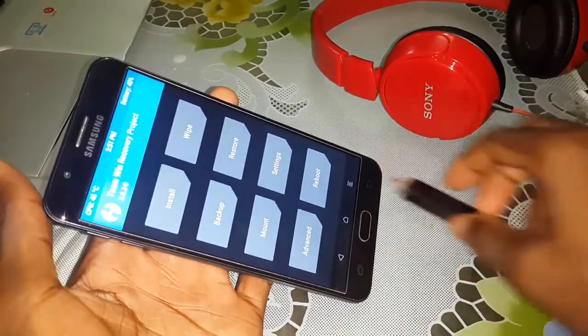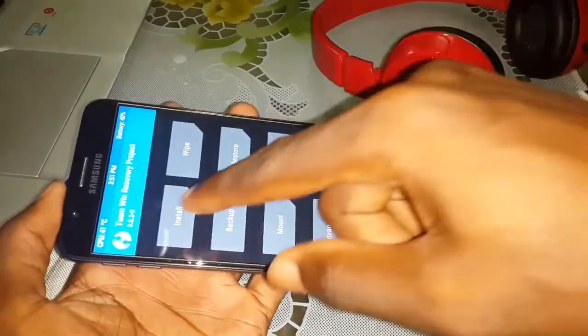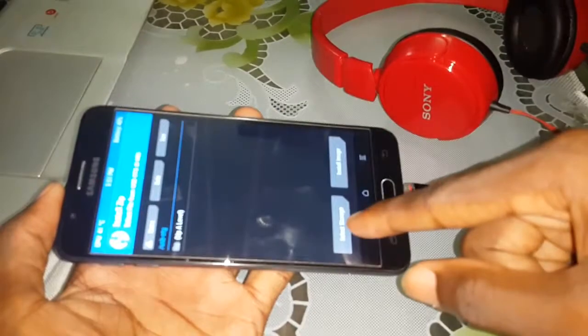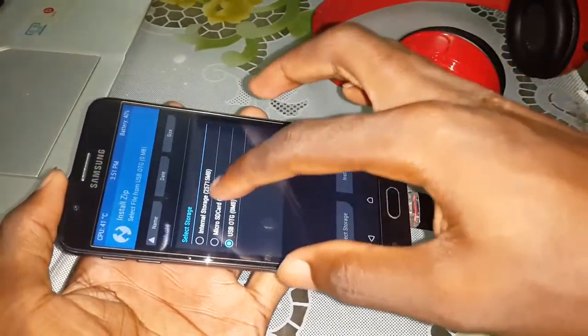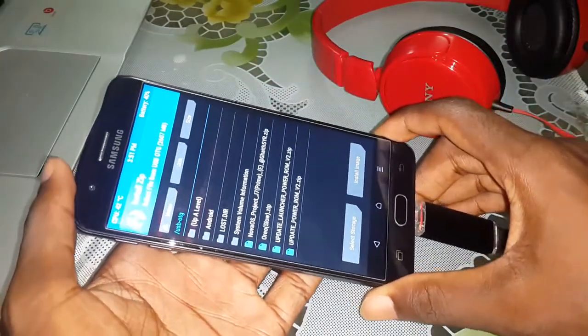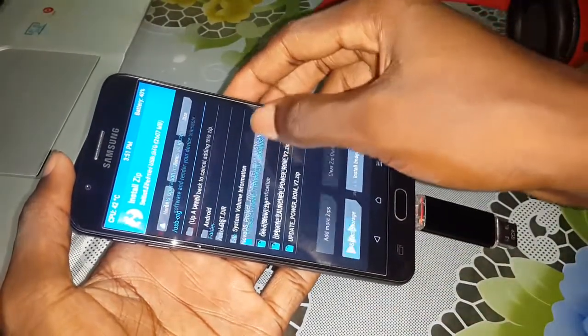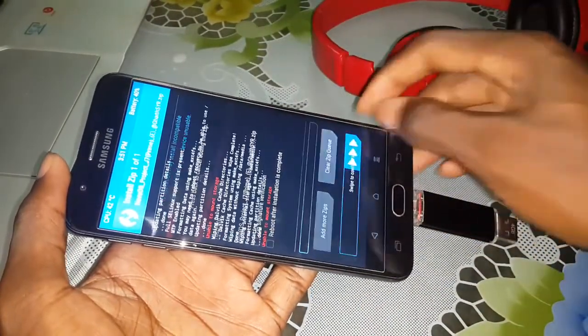If it's done, connect your USB OTG. Click on Install, then select storage. Click on OTG. Now you can see on this screen the ROM. Open it and do this.